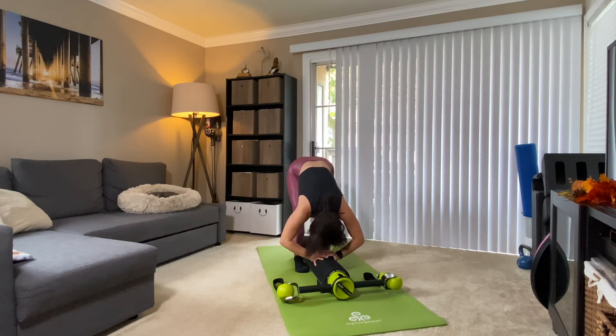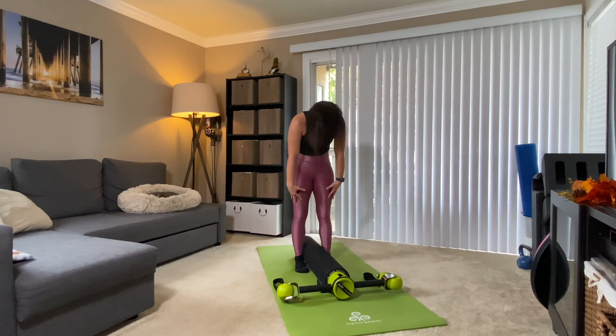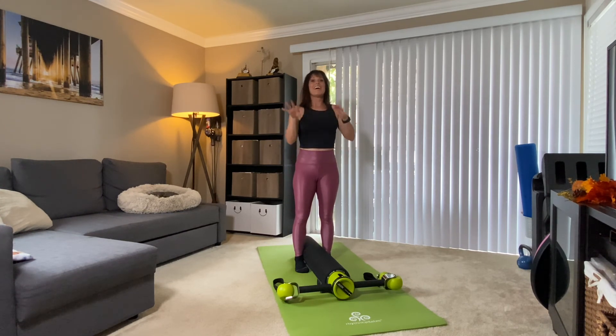Getting a little stretch in the hamstrings that you just worked. From here, soften the knees — as you exhale, roll your spine up, restacking, rolling the shoulders up, back, and down.